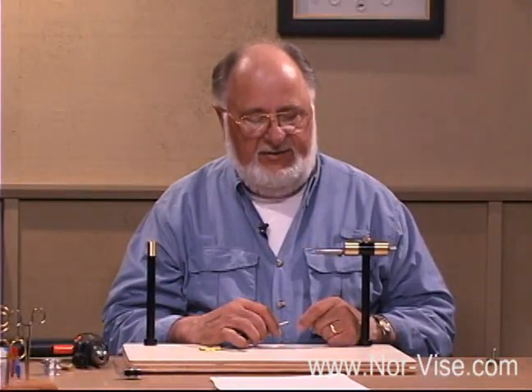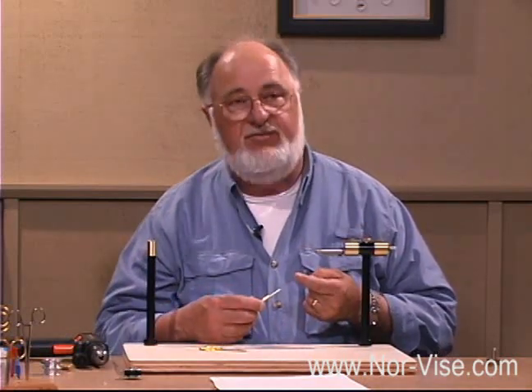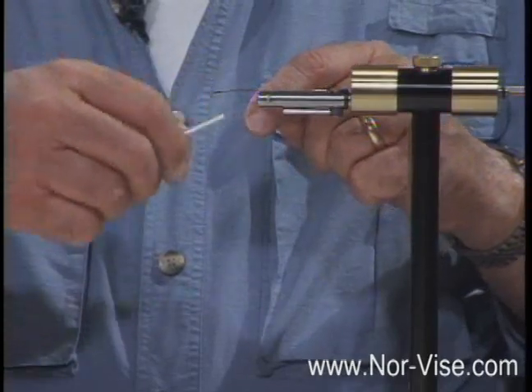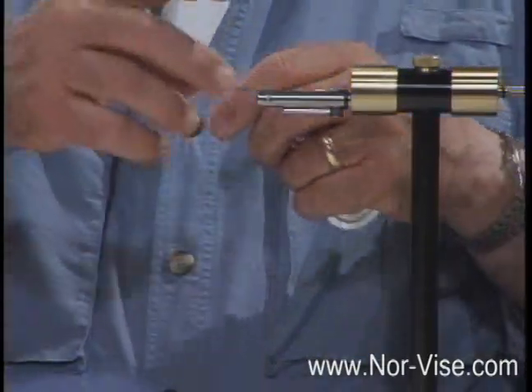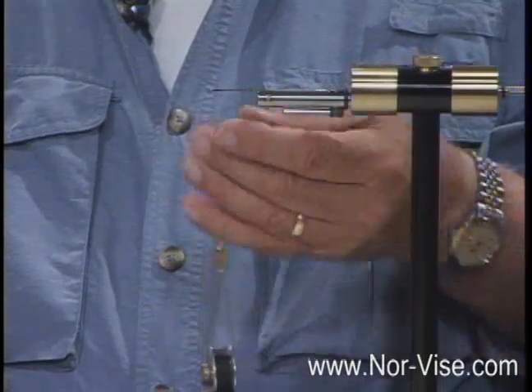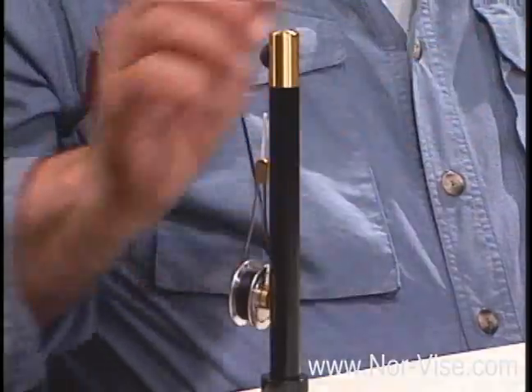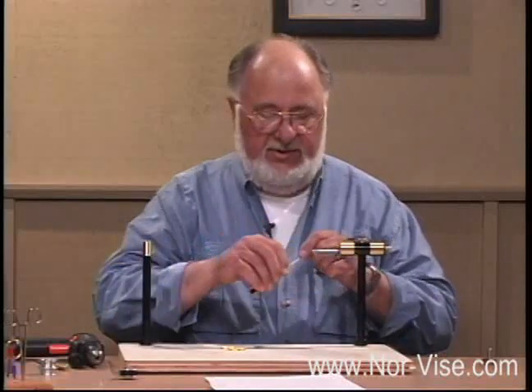Another way to avoid having to re-thread your bobbin is that when we're ready to finish off the fly, we'll go ahead and do our half hitch whip finishes or whatever. Hold the thread, trim it off. Without letting go, wrap it around the little button on our thread post. Now it's ready to go — just leave it there until you're ready to start your next fly. Touch the spool, get it started, and we're off and running.